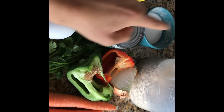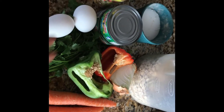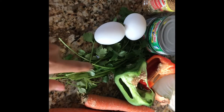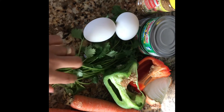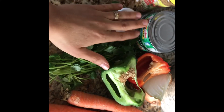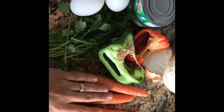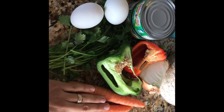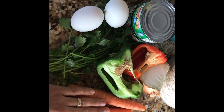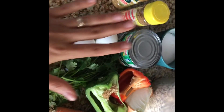So we have oatmeal, tuna, seasonings, bell pepper, onions, and cilantro — or you can use parsley, thyme, sage, any type of those herbs. Two large eggs, and then we're doing carrots. I've done them with zucchini, yellow squash, a mixture of everything. These are very very versatile guys. So these are the ingredients and they are all going to go inside a food processor.